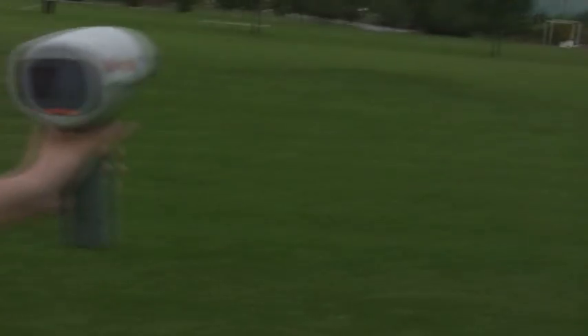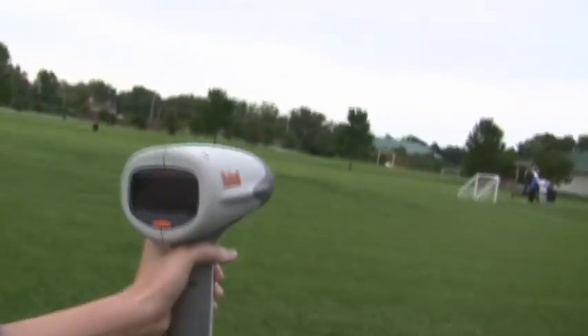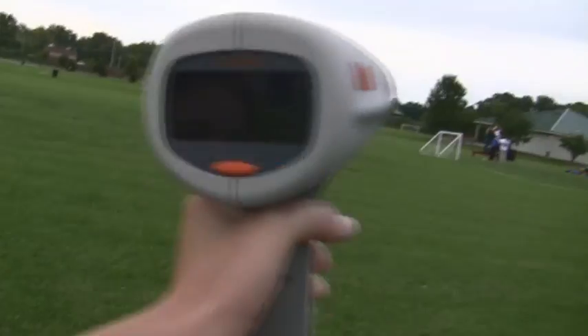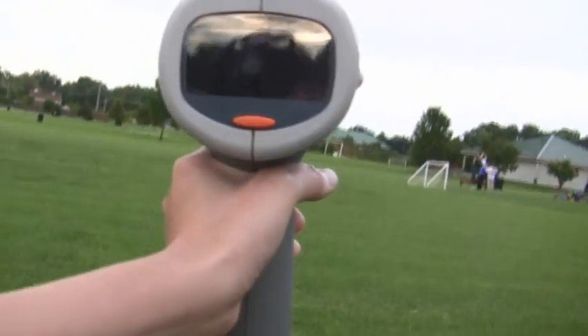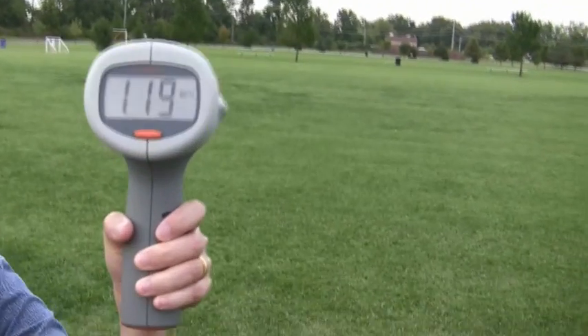119! 119, look at that. Show the camera. Woo-hoo! Hang on, I can't see it with that lens on there. Turn it towards me — it's not seeing it with that polarized thing. Hang on, let me check out the lens cap. I'm posting that now. Okay, let me see it. There we go — 119.